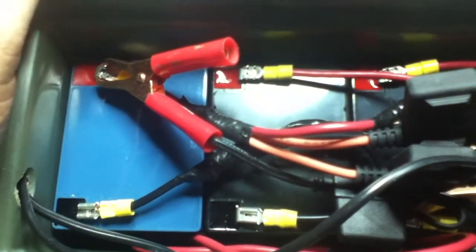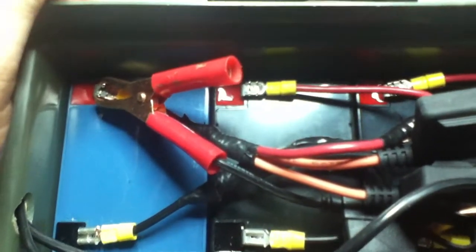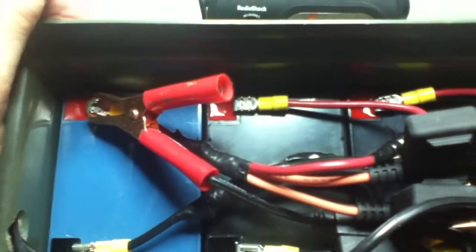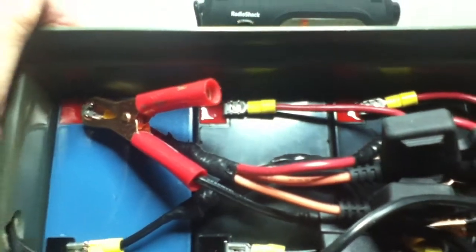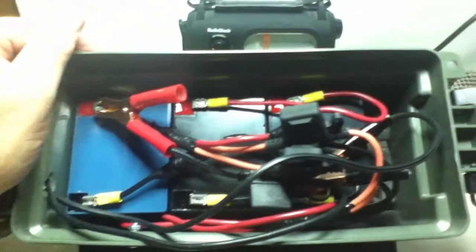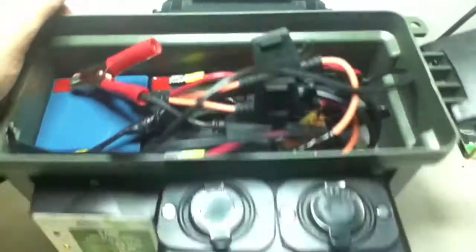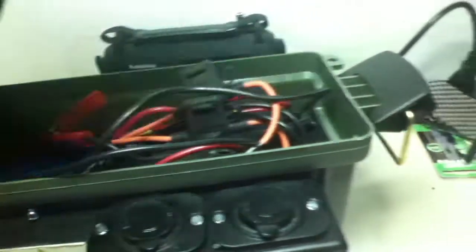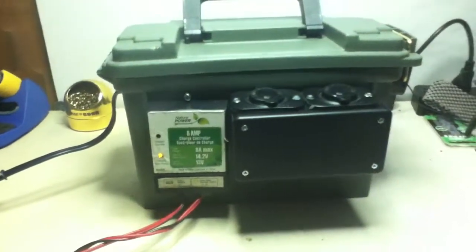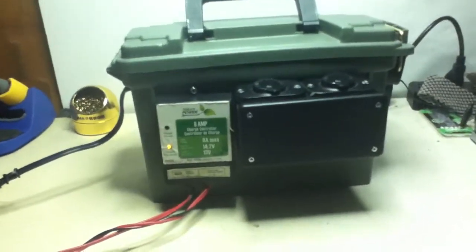The alligator clips — I'm not sure what I'm going to do yet with those — but that's connected to the solar panel where I can change it if I have external power and use a converter to get the power I need. Basically this little setup is a to-go package so I can go out with my FT-817, for example, and an antenna and have power during the day and during the night.